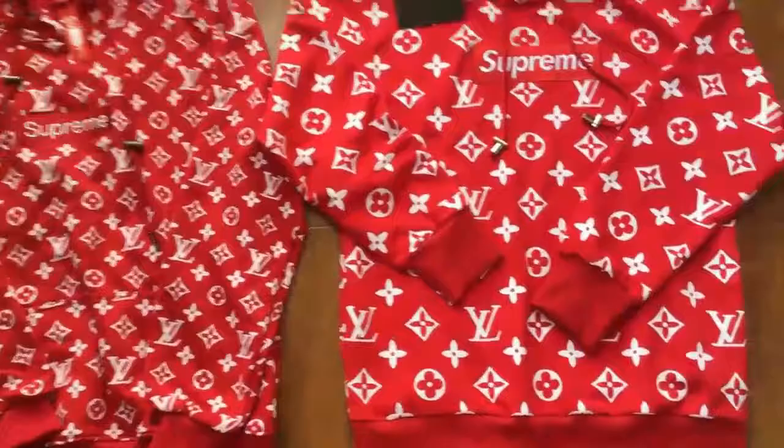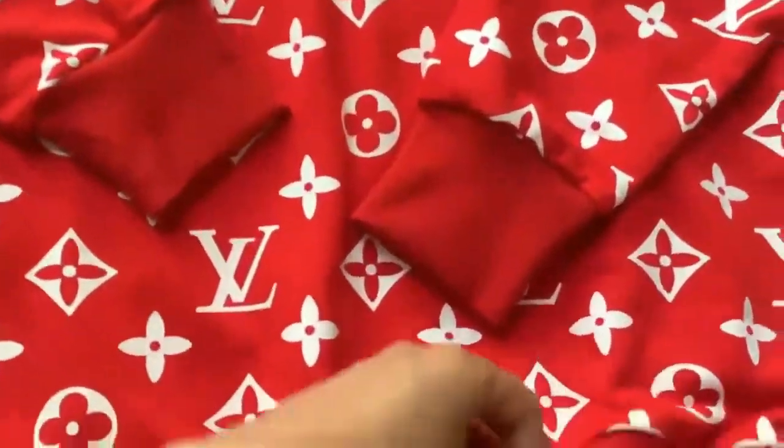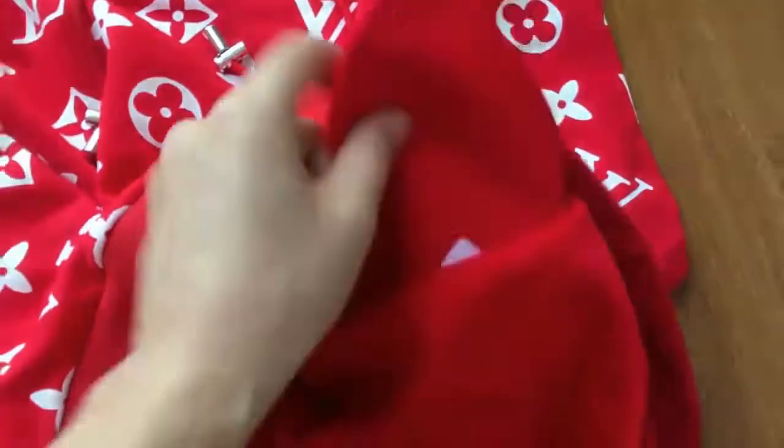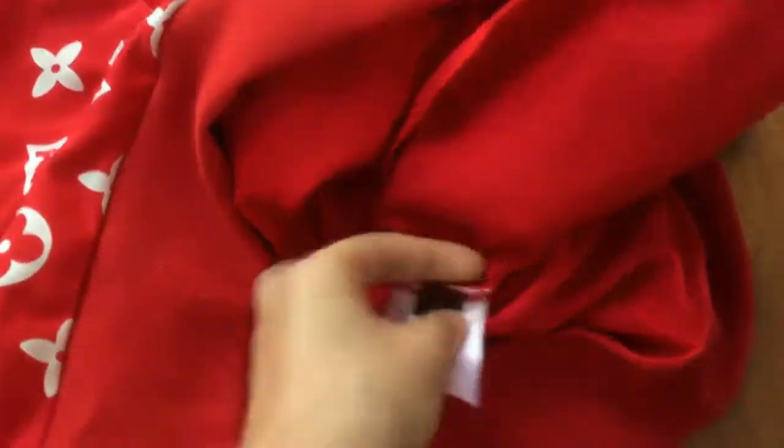On the updated version we also added a watch tag. Let me show you guys the watch tags — here it is.